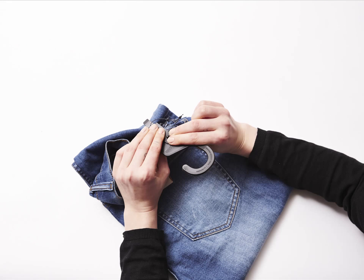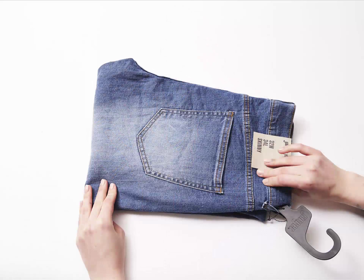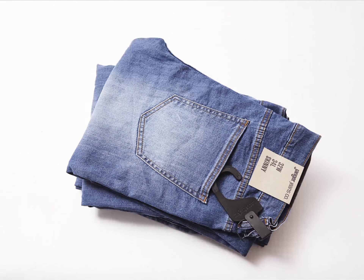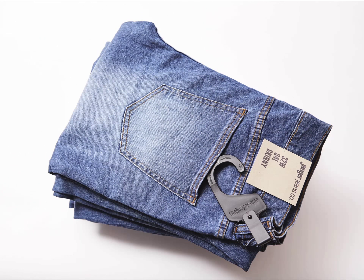Take the janger and pass through the second belt loop and the drop janger. Fold it over and snap it tight. Now the jeans are ready for packing. The janger folds flat for packing, meaning they take up no more space than the jeans themselves, so you can pack more jeans into packing cartons for more efficient and cost effective delivery to store.